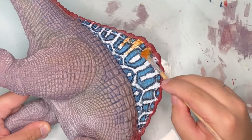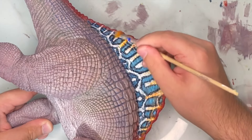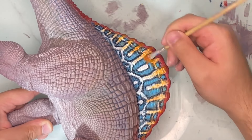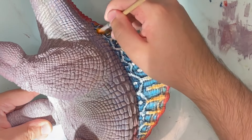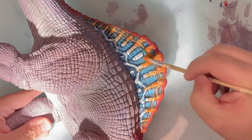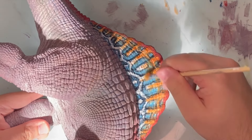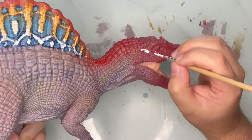Oddly enough, this Spinosaurus has some orange highlights on the sail too, so I added that — dry brushing some orange specifically on the patterns closer to the top part of the sail. That kind of blends into the red. It's a very weird design choice and colours, but it looks really good.